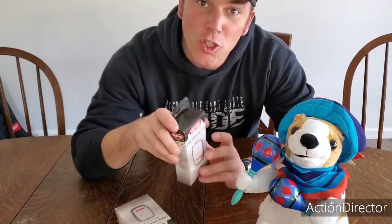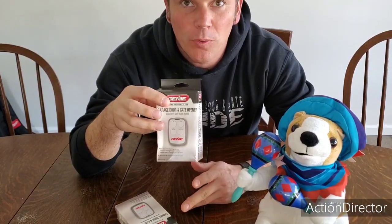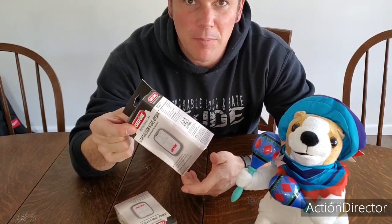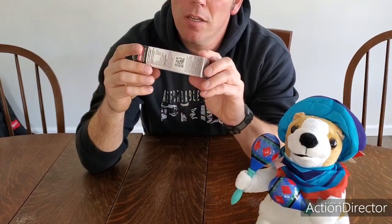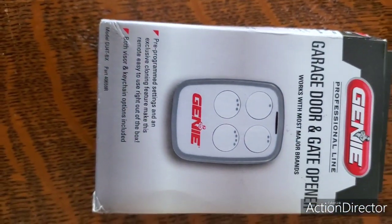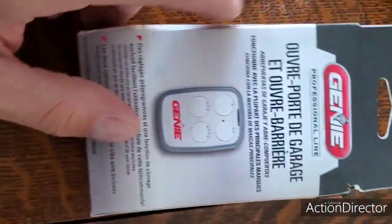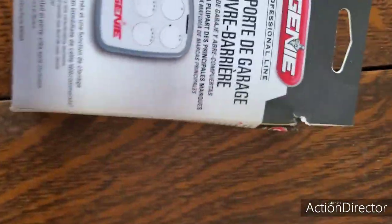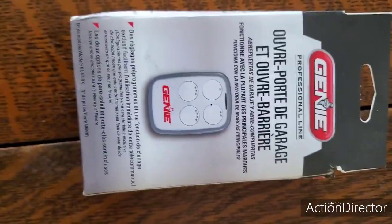So you made it to the end of the video. These are the remotes — the Genie universal four-button remote. One's kind of beat up from sitting in my truck and old work van, but I got two of them. I'll send these to you guys. Thanks for watching, like and subscribe, all that good stuff — take care, see ya!